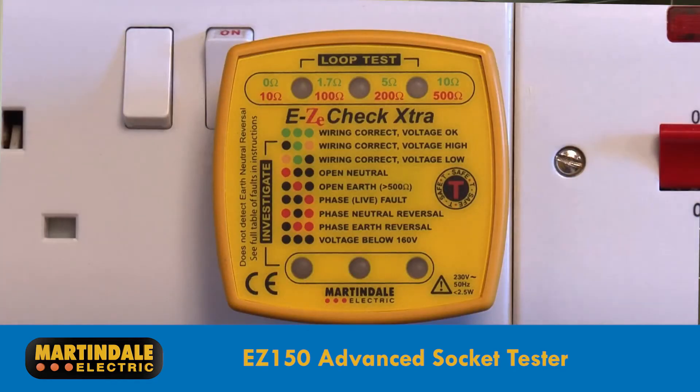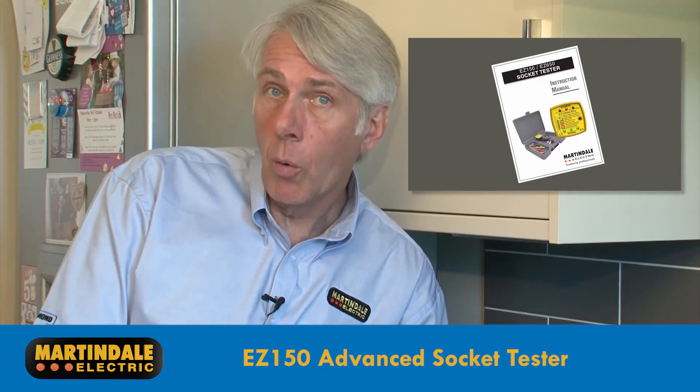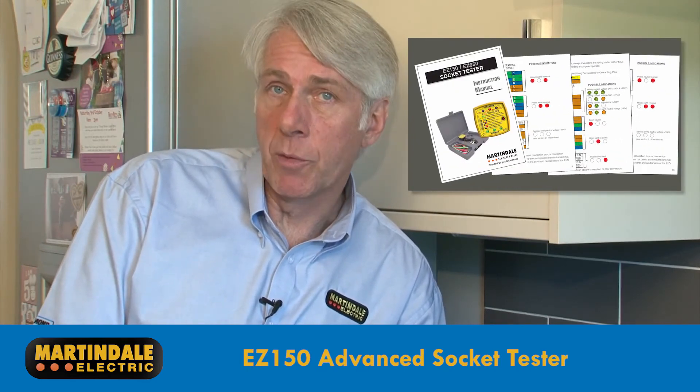The EZ150 is defined as an advanced socket tester, which not only provides an indication of up to 28 wiring faults, but also gives an indication of the earth fault loop impedance. Green LEDs indicate discrete ranges of loop impedances of 0 to 1.7 ohms, 1.7 ohms to 5 ohms, and 5 ohms to 10 ohms. Red LEDs indicate another three ranges, up to 500 ohms. If the bottom three LEDs are amber, there's either a low or high voltage and no loop measurements will be done.